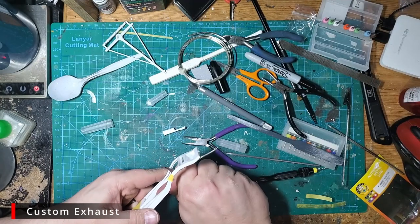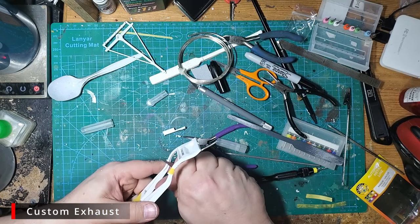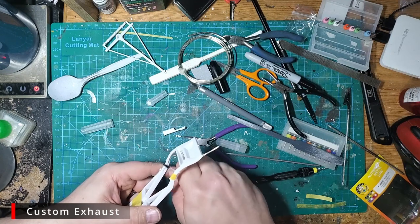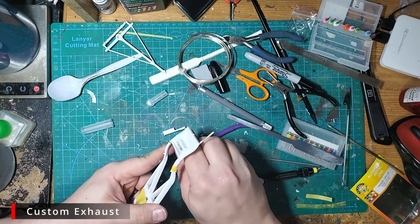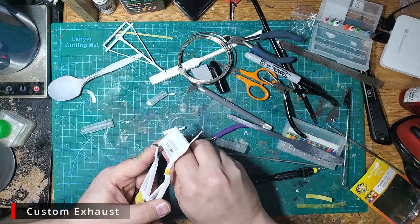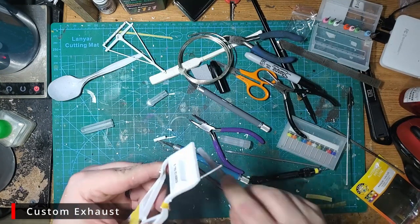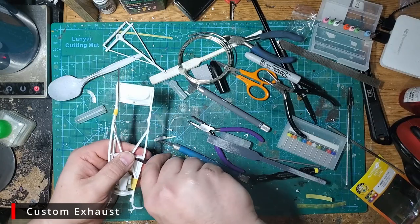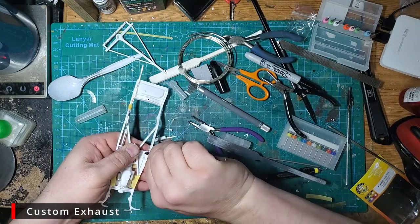Using our hobby knife, we're going to carefully carve away the exhaust pipe where it flows along the frame, but be careful — we want to leave the small bit that has a mount point for the chassis on the top side of the frame, don't cut that off. With that gone, we're going to use a chisel to remove the molded-in pipe on this solid bit. If you don't have a chisel you can try a hobby knife, but you may just want to leave it and hope it's not that noticeable.